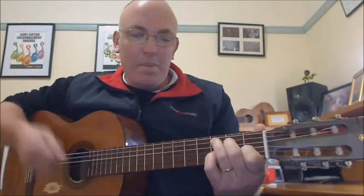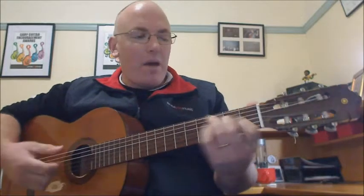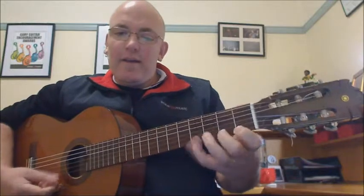So what we actually want to do is play on our fingertips as much as humanly possible — really discipline yourself to use the tips of your fingers. And that also applies when we're playing individual notes as well, not just chords.